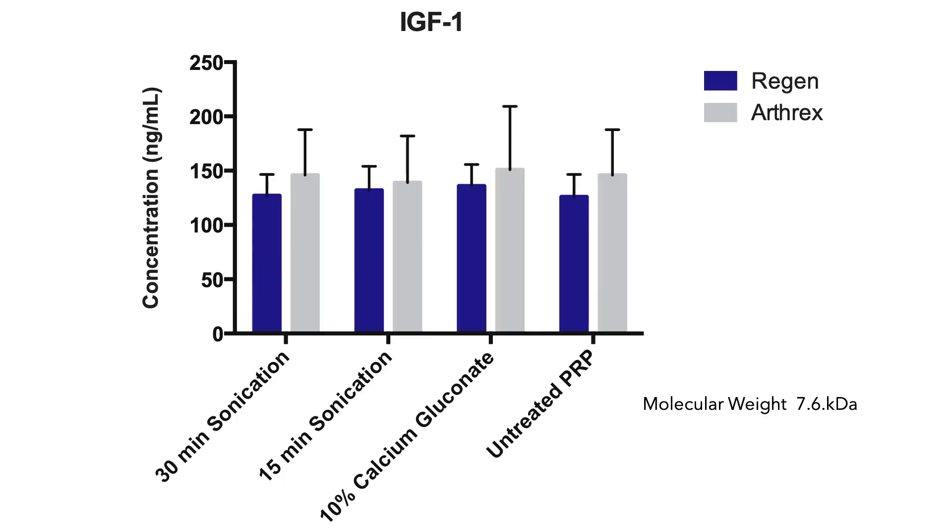The differences between PRP kits is enormous, and most of the physicians I know don't even make real PRP — they think they are, but they don't. What about a low molecular weight protein? This is an IGF — a 7.6 kilodalton protein — and it's in similar concentrations regardless of whether we sonicate it, traditionally lyse it, or even leave PRP untreated. But Arthrox still outperformed Regen.